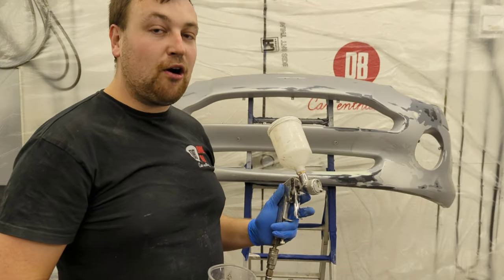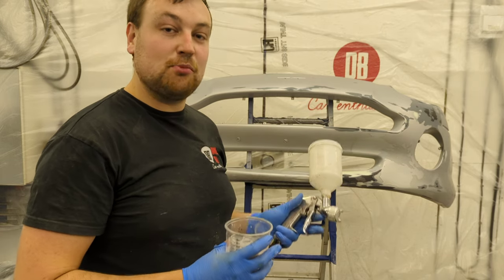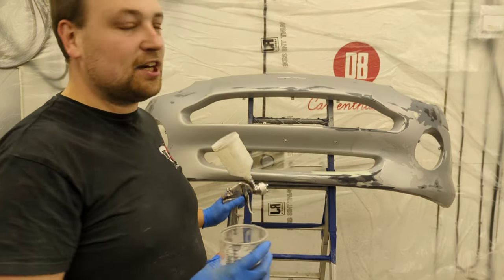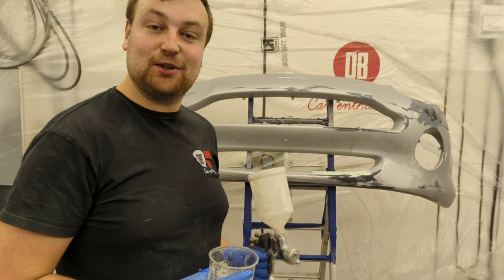Right, I'm going to use a proper high build gun this time. It's got a 1.8mm nozzle whereas a normal spray gun is probably 1.3, 1.4, which allows you to put the paint on a little bit thicker. And because obviously this has had a lot of repairs I just want to try and fill all the impurities and make it look as good as possible.